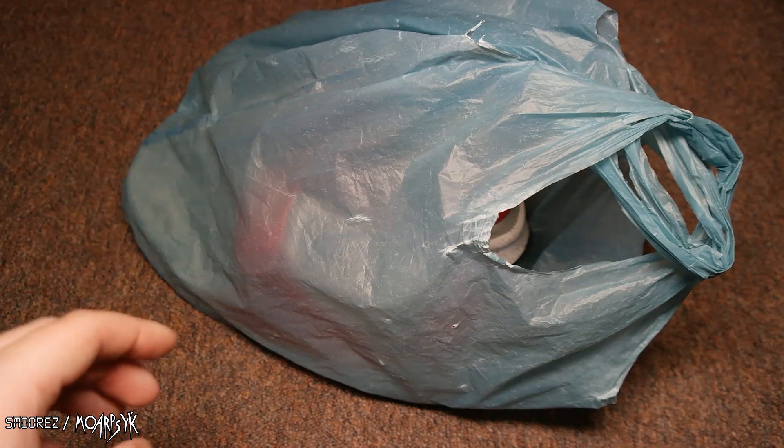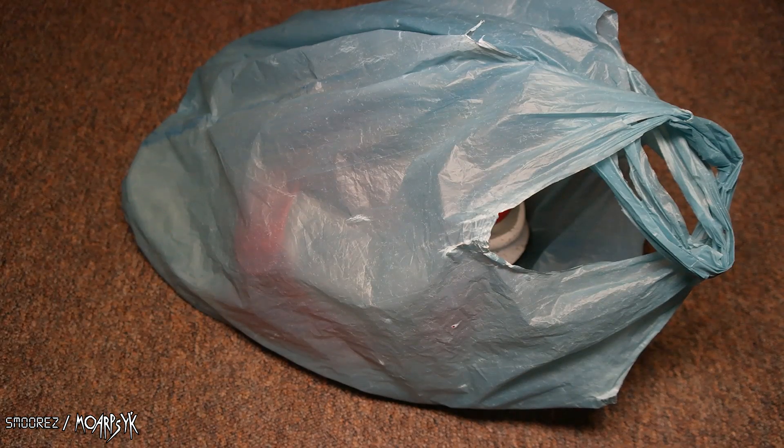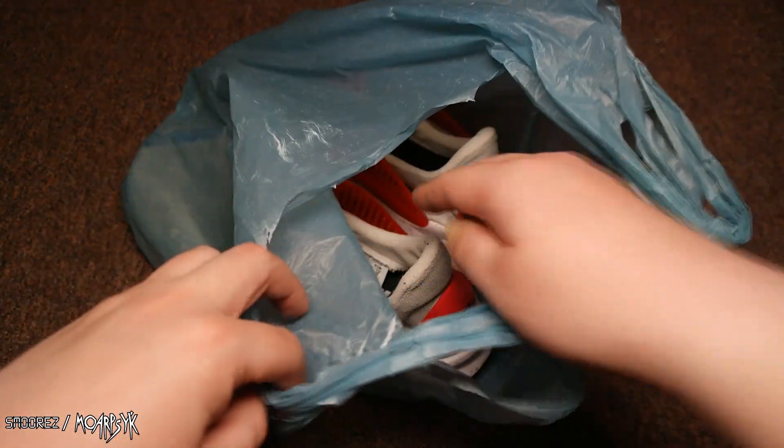He said 25. I said I've only got a $20 note, so I'll give you 20. And he said, whatever. So I got these for 20 bucks.